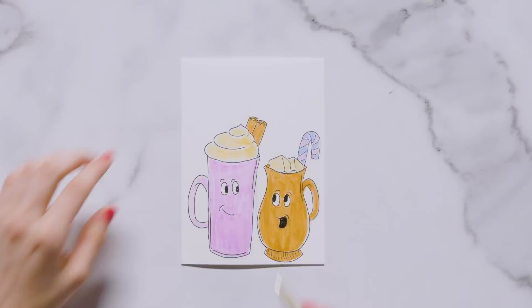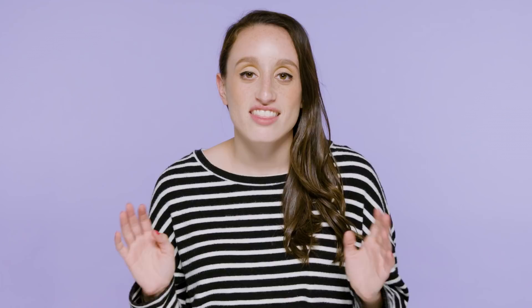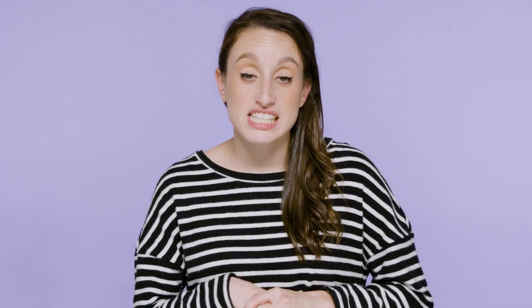Once I'm done drawing both doodles I colored them in. In the space at the top I wrote 'Happy Hot Chocolate Season' — 'happy' in a wide art deco font, 'hot chocolate' in a tall art deco font, and 'season' in a wide art deco font. This card is the best if you have any friends who are hot chocolate fanatics. On the envelope I drew marshmallows and splatters of hot chocolate in the bottom left.